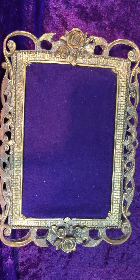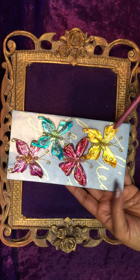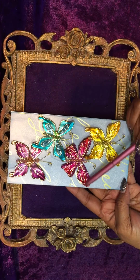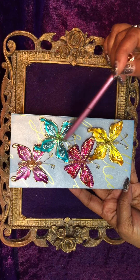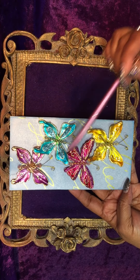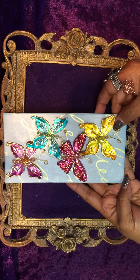The next one is a purchased set from Michael's again. It's like a plastic — it looks like it's metal, but it's plastic. They're plastic butterflies. The aqua and the fuchsia color have glitter on them. So that is another set of four for Natasha.